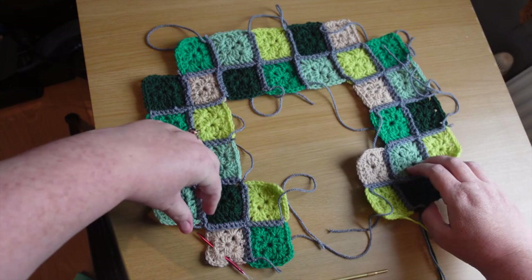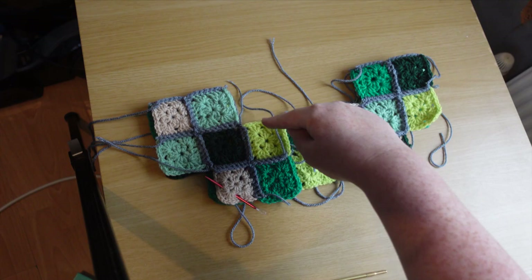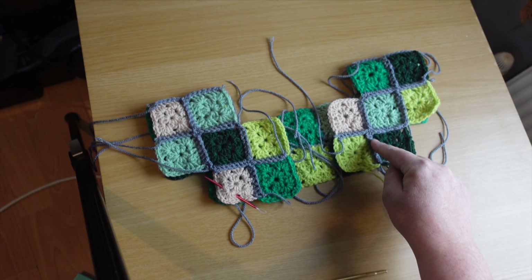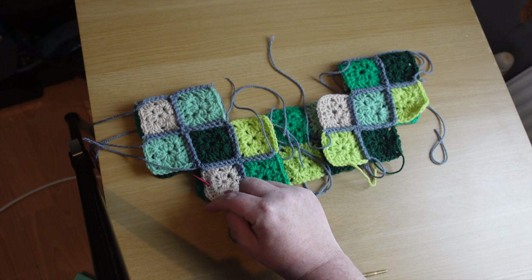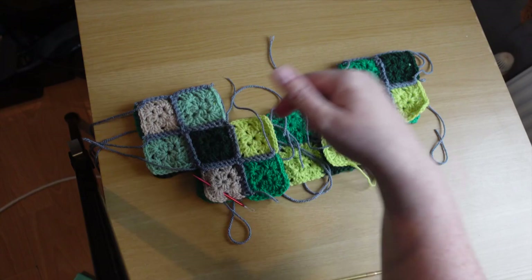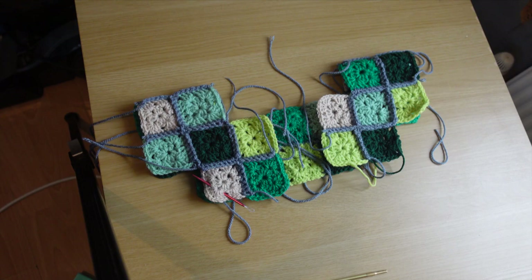Our little cardigan — let me show you its general shape. This is the neck area. The front bands will be down here on each side. We're going to crochet — not sew — the front square to the back square, go up here, across there, and tie the yarn off. Then we'll go over to the other side and crochet up and across. Next we'll be making the collar, then the arm cuffs, then the bottom band, and then the front bands.